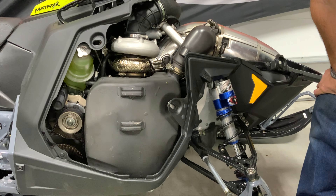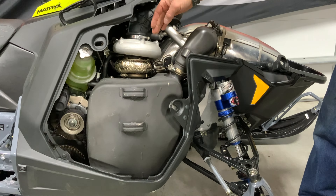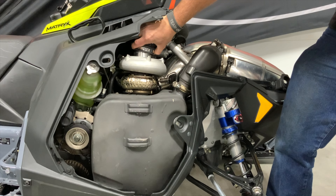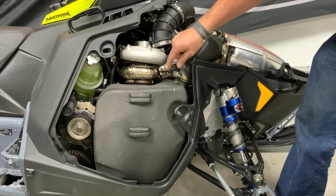With the side panels and hood off the sled, continue by loosening the 6mm hose clamp on the cold intake part of the turbo, then loosen the v-band clamps which are 10 millimeters. Loosen the 6mm hose clamp and pull the tube off the turbo — make sure that nothing drops into the turbo.